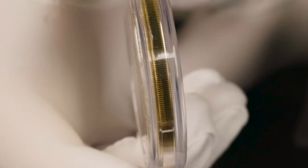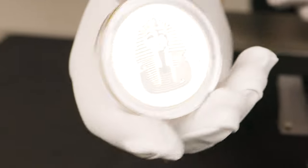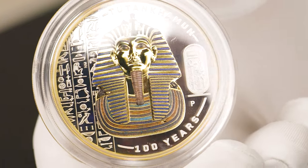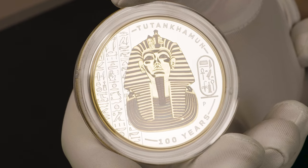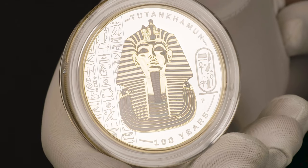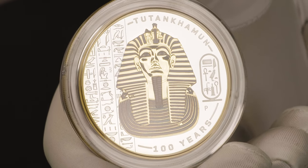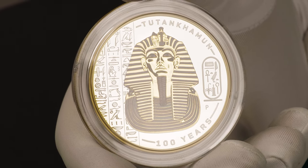There's your gilded edging, and then finally onto the reverse, which reveals the Mask of Tutankhamen — a golden mask that weighs over 10 kilos, found resting on Tutankhamen's head and shoulders, all in an incredible gilded and coloured finish. Off to the left of the mask, you have hieroglyphics that appear on the back of the mask of Tutankhamen, and to the right you have a cartouche, essentially a nameplate for Tutankhamen. Truly this is an incredible looking coin.